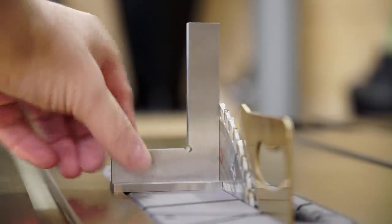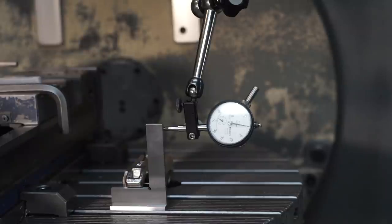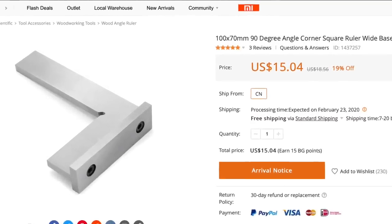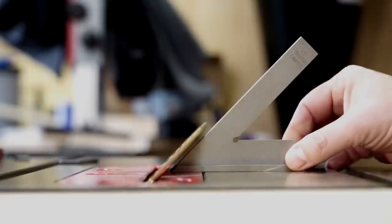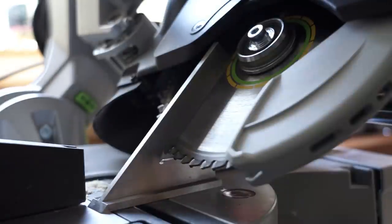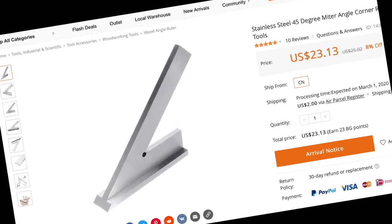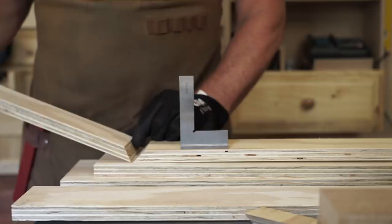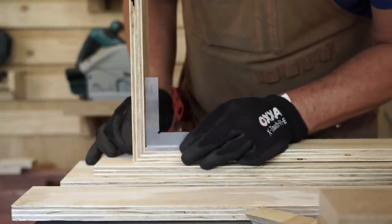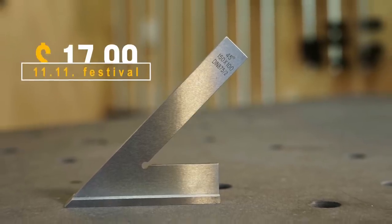Another product I could hardly live without is this precision square and this miter square. This square is a lab quality square that I tested in episode 7, and it is very precise — at the time of the review it cost $15. Both give me the best setup for the different tools I have, and because of that my cuts are accurate. I still prefer this miter square over the Inca square, and I found it much more practical — and that for only $23. Only this kind of squares guarantee a consistent and accurate setup. With the Double 11 festival, they become even more attractive: $13 for the square and $18 for the miter square.